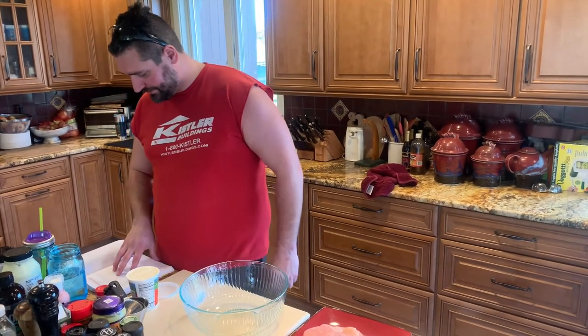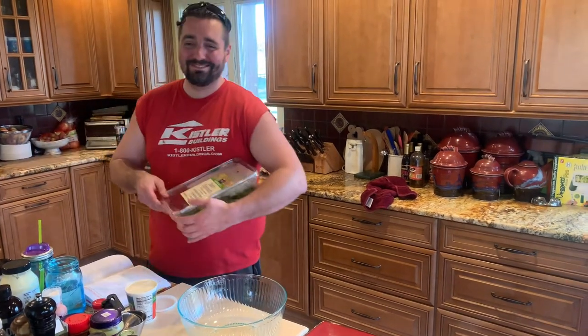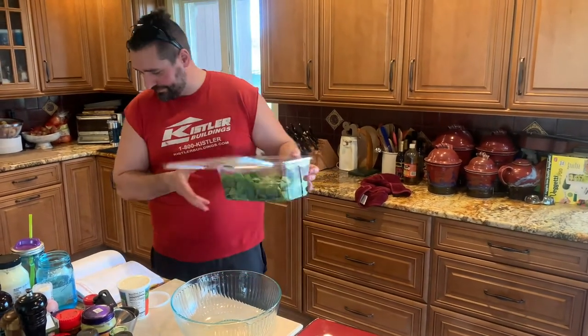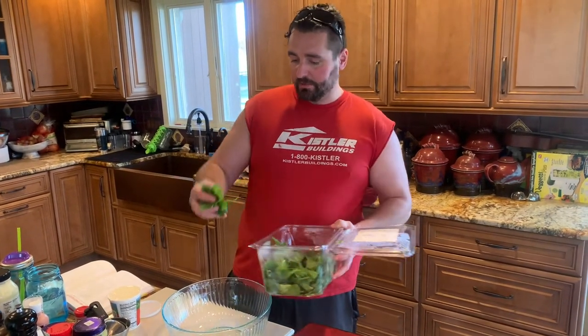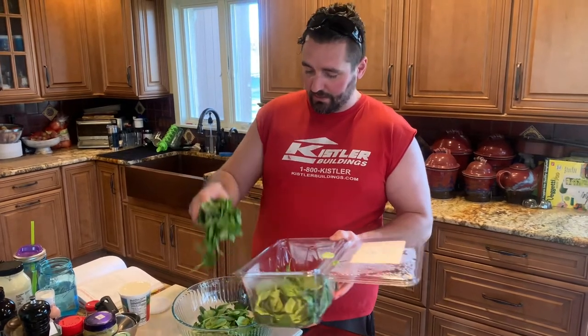Mix your ingredients. About 4 cups of spinach here — 1, 2, 3, 4.